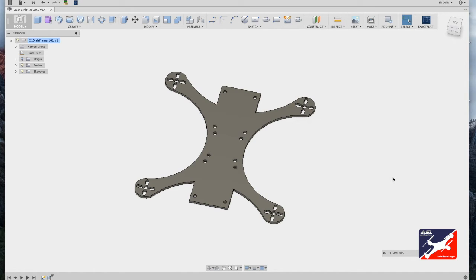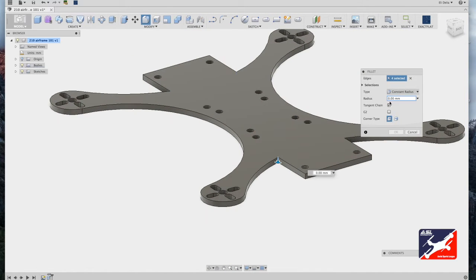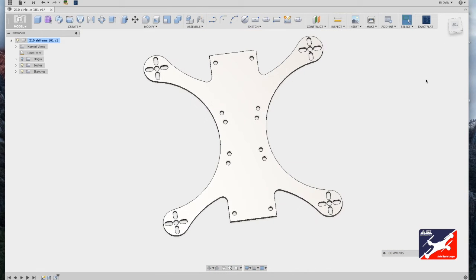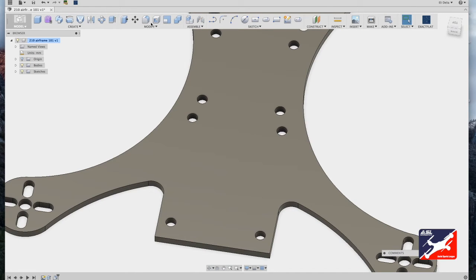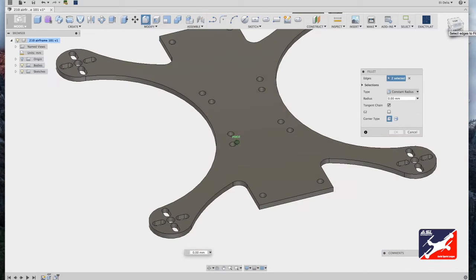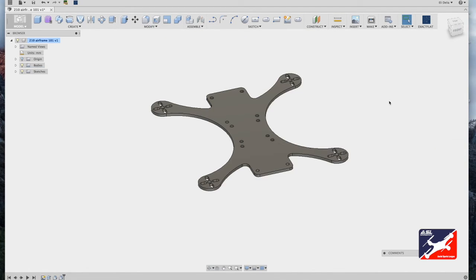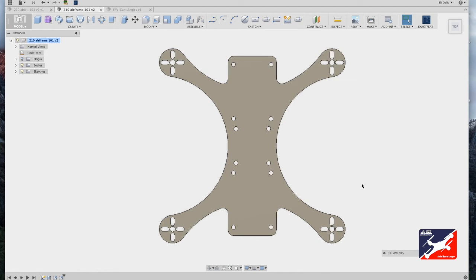Next we'll round out all the corners and sharp edges on this plate using the modify fillet tool. From Modify, select fillet — or hit F. Zoom in, select the corners one after the other, enter a value of five millimeters, and hit return. We've just made the airframe a lot tougher — it can take a crash fine. Do the same for the sharp edges on the component plate: modify fillet, select all corners, rotate view, select remaining corners, enter a radius of five millimeters.